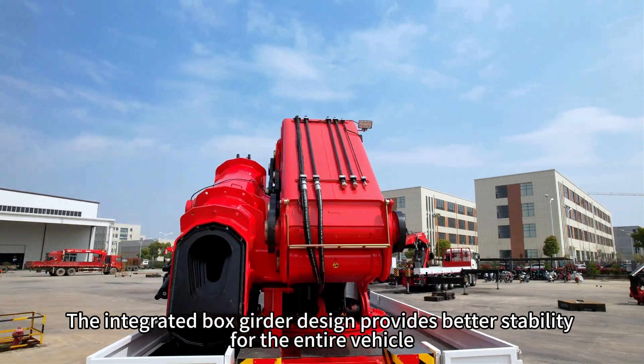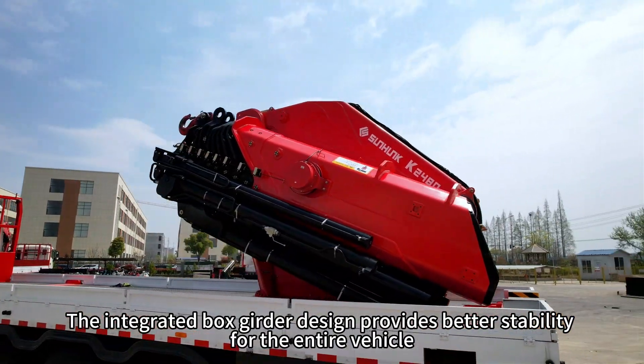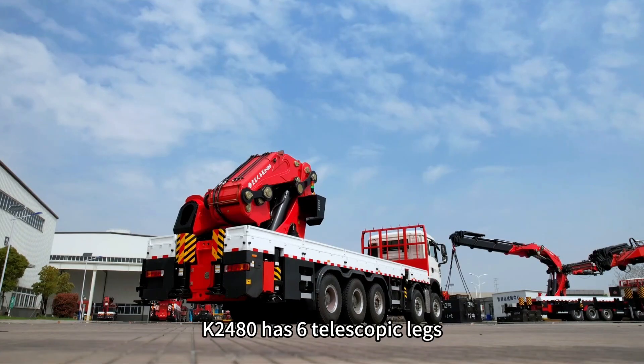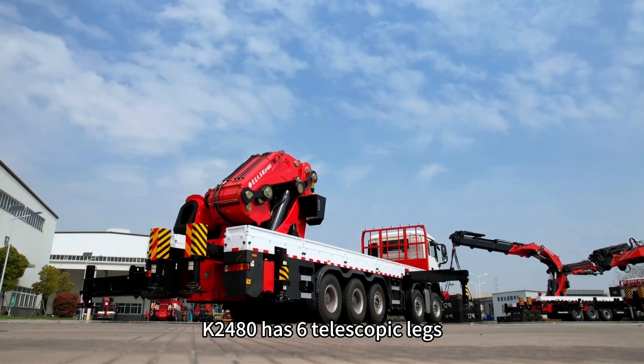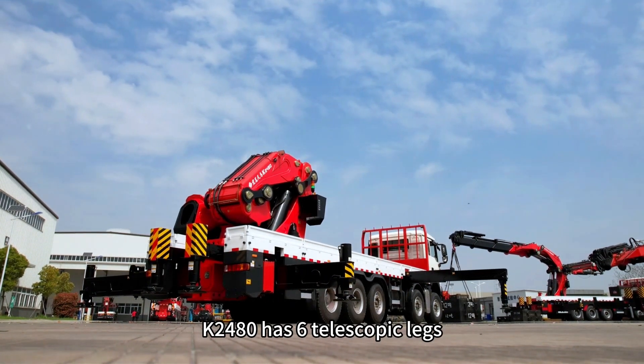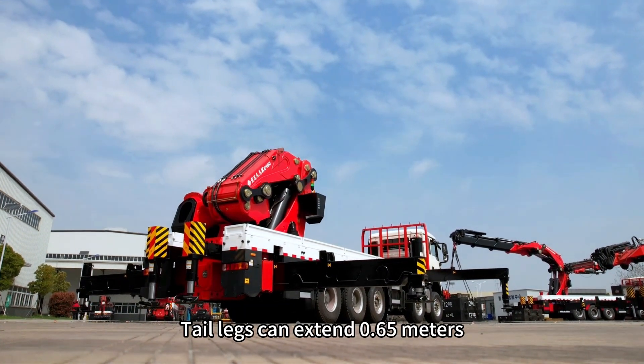The integrated box girder design provides better stability for the entire vehicle. The K2480 has 6 telescopic legs. Tail legs can extend 0.65 meters.